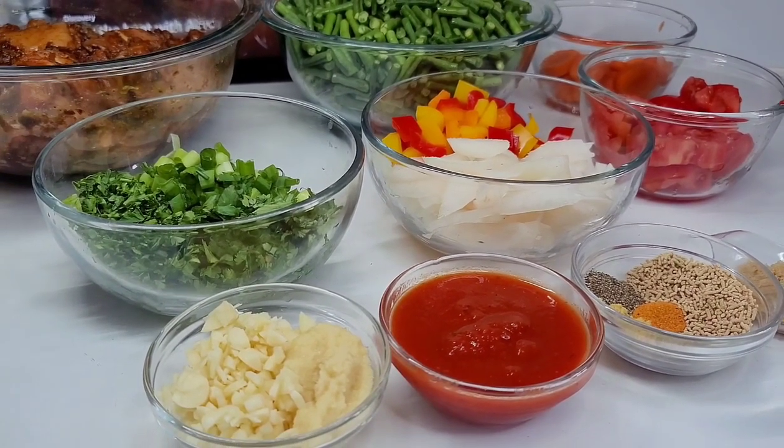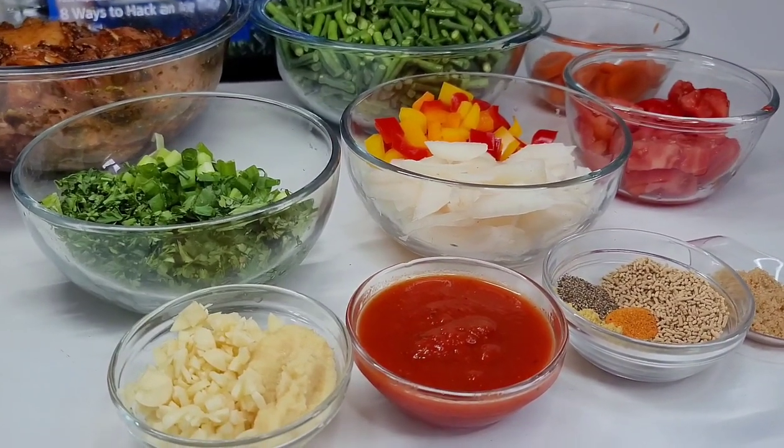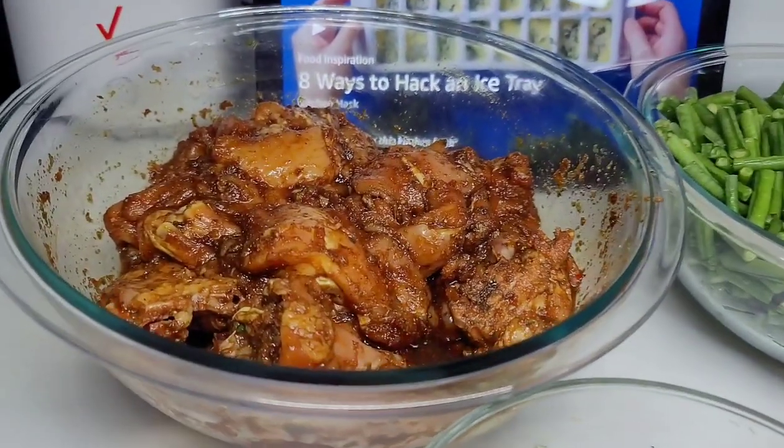Hello everyone, welcome back to my channel. Today I'll be sharing a recipe for Guyanese style bora and chicken. This is a Guyanese classic, it is super delicious, and to get started here I have the chicken already well seasoned.